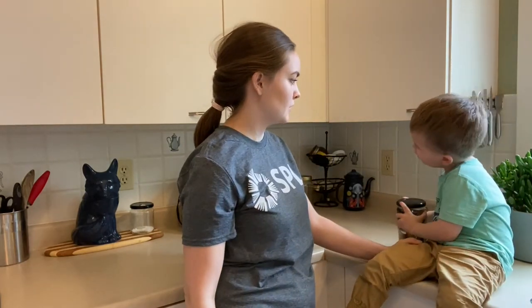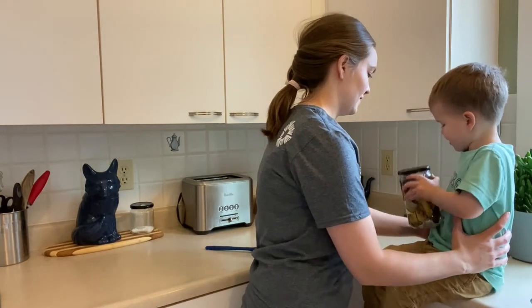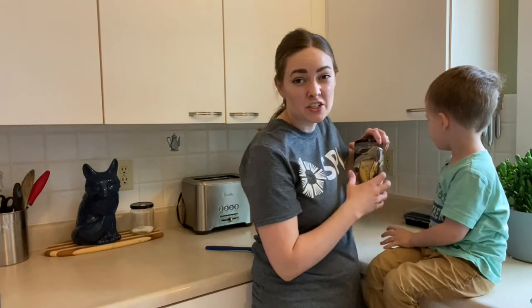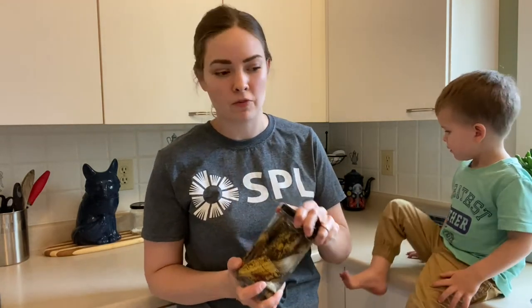Shake it! And then once you have the lid on tight, just stick it down in a bottom cupboard or someplace that's not in the sun and leave it for two days to a week if you want. I usually aim for about three days.